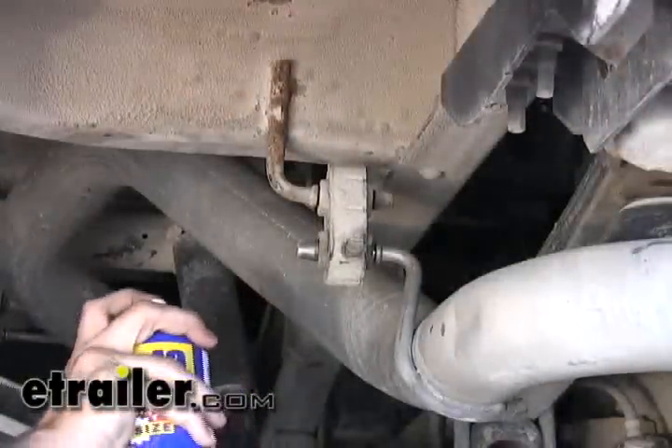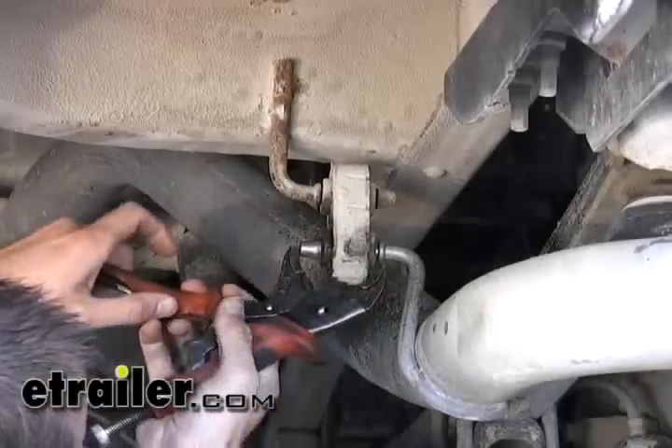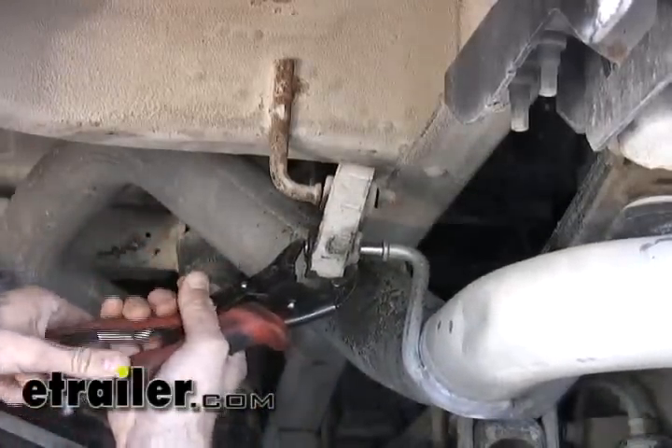To remove the exhaust off of its hangers I'm just going to go ahead and spray the stud down with a lubricant like WD-40, and you can either take a crowbar or a pair of pliers to pry that off of there.